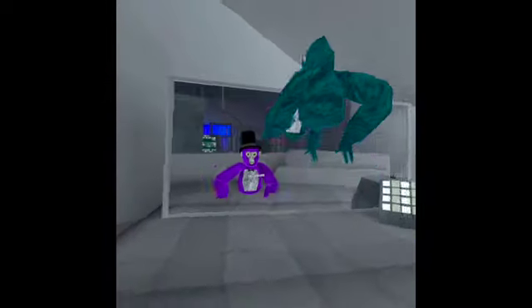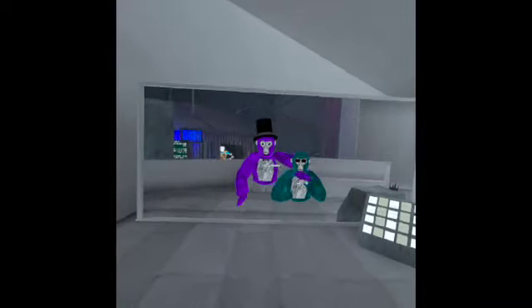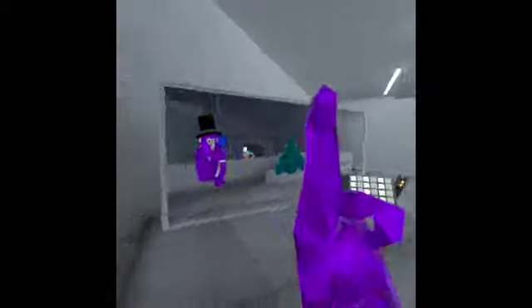Welcome to our time with everyone. Today we'll be teaching beginners how to play Gorilla Tag — simple tricks that we've learned. Let's go to the forest.